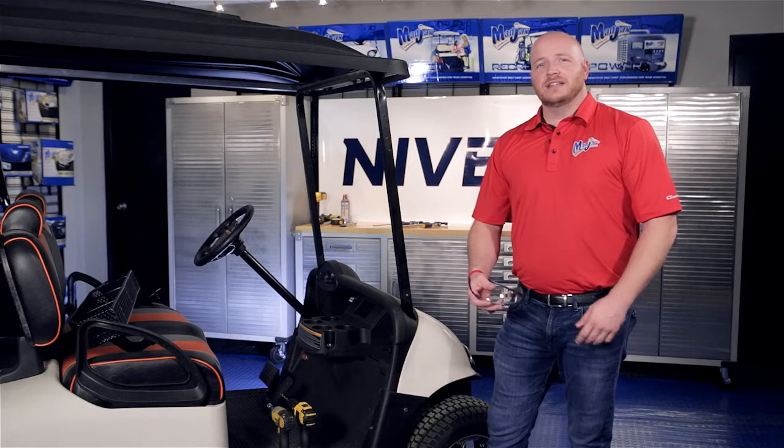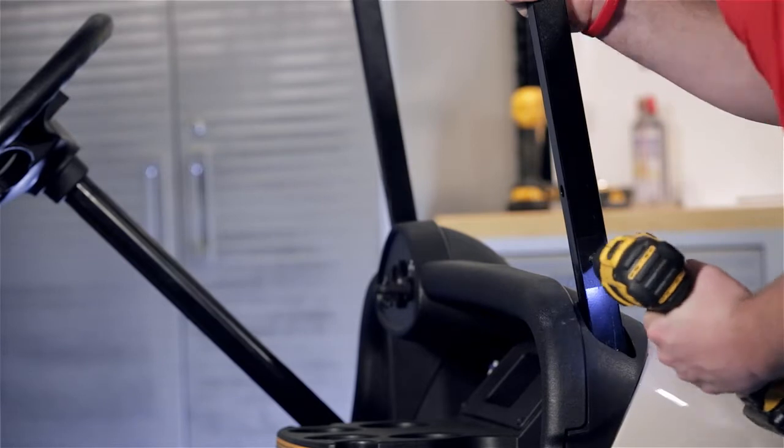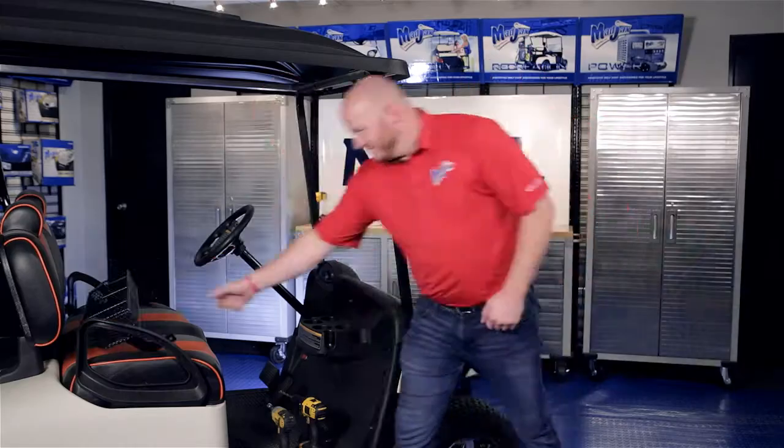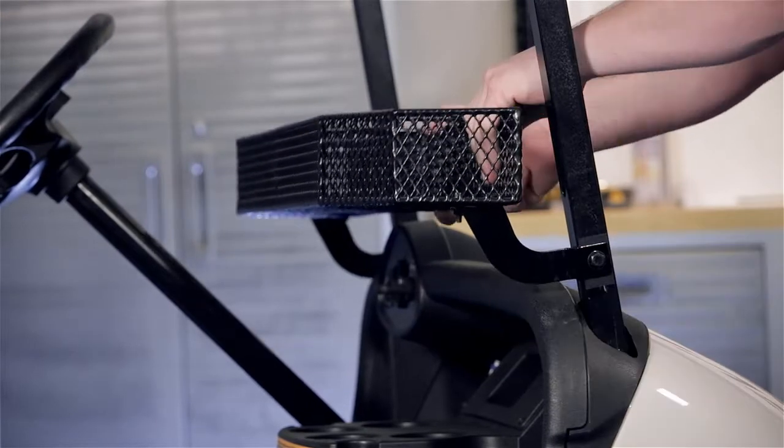Now using our safety glasses and a 5/16ths or 11/32nds drill bit, we're going to drill through our strut at our marked location. Now we're going to attach our basket to our strut using the 8 millimeter hardware provided.